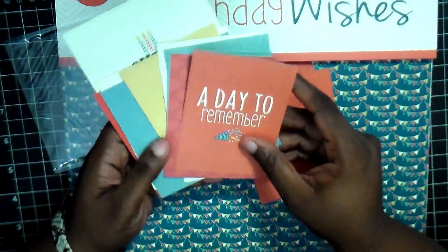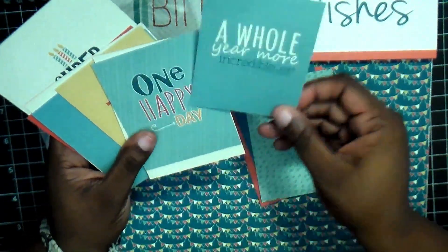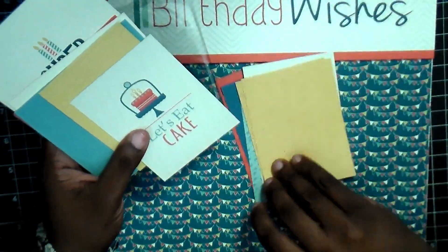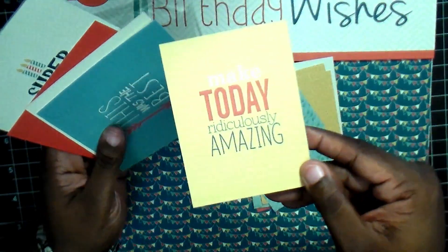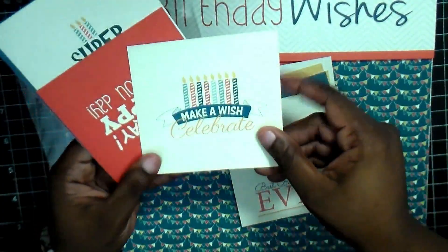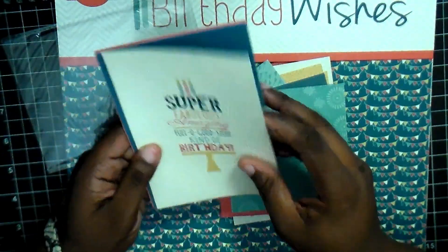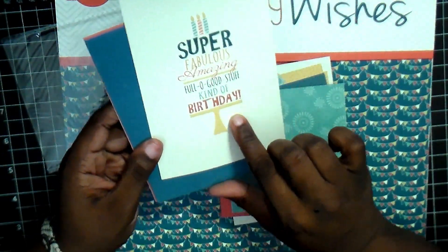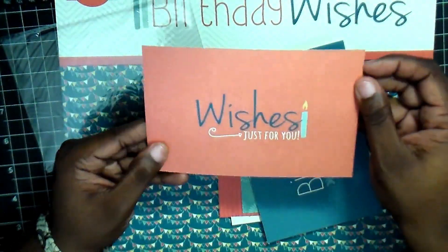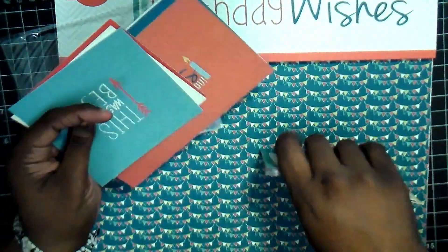On the cards here, you can see 'Happy Birthday,' 'A Day to Remember.' One side sometimes has sayings and the other side is sometimes just a pattern or solid card stock. And they even go as large as four by six cards — birthday party, solid pattern. So you get all of those.